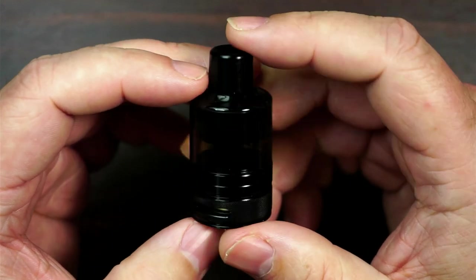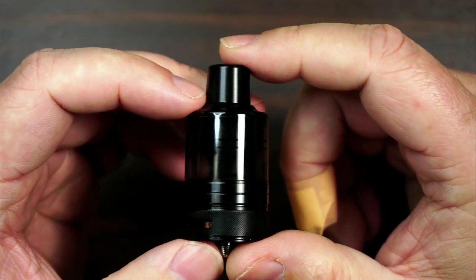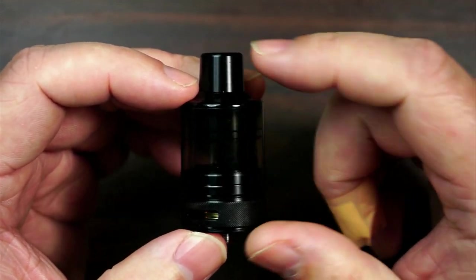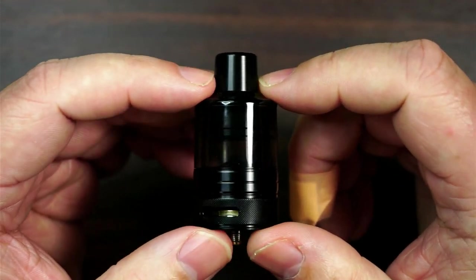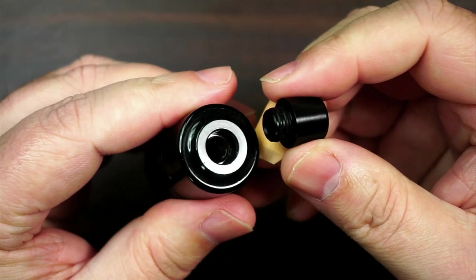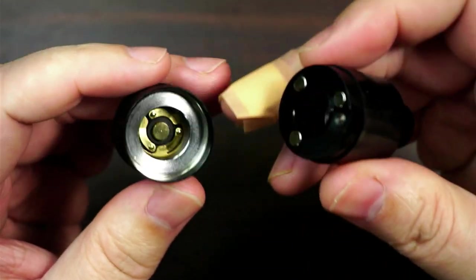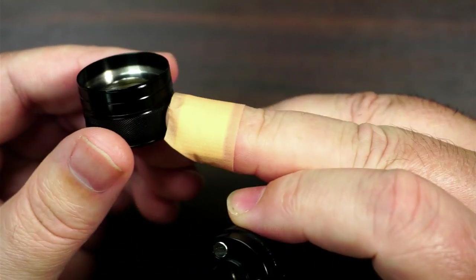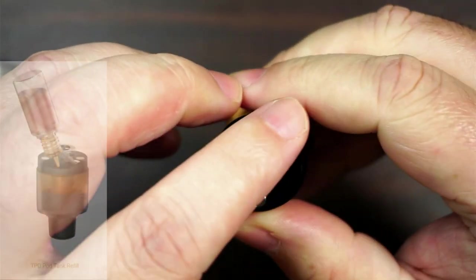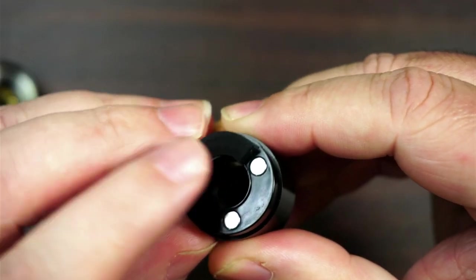The pod tank itself — the Finex pod tank. Now this is TPD compliant, so this is the two mil. You can also get it in a four mil. This is nylon PA12 food grade and it's heat resistant. It is a 510 drip tip, interchangeable if you have got your own. The way this works is it is a bottom fill — so what you do is you basically take it off like that and there you go. You've got your bottom and that is where your airflow is. It is a bottom airflow — you just pop that off like that.